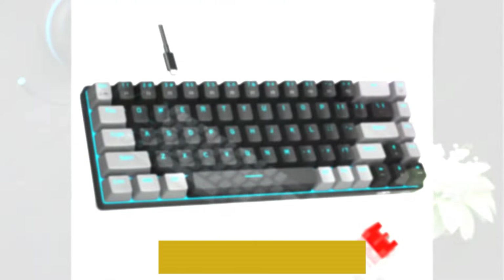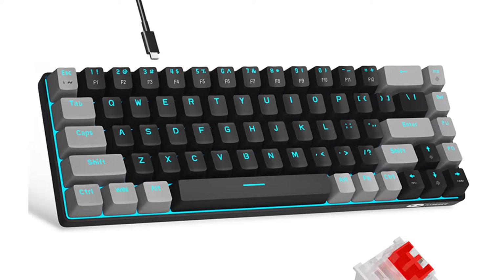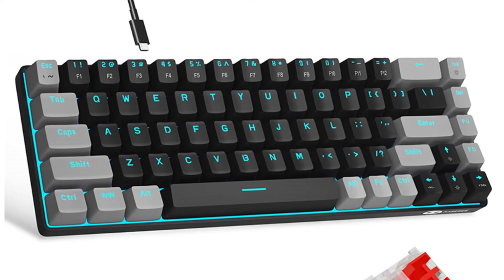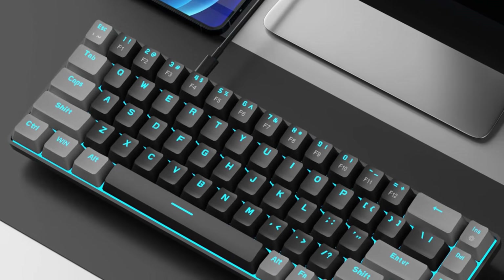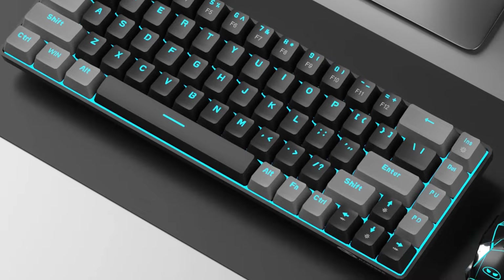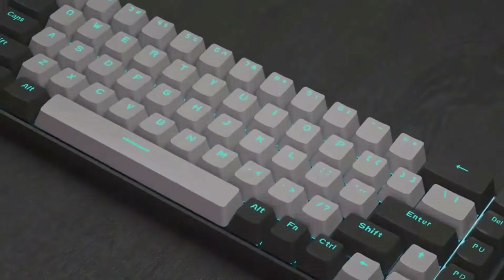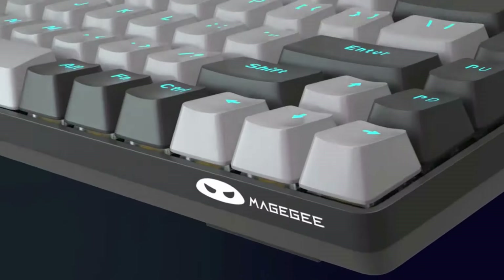It supports about 15 backlight modes. Press Fn plus Ins to control it, Fn plus to control backlight speed, and Fn plus to control backlight brightness. All 68 keys are conflict-free. The black, gray, and red mashup design features an ergonomic suspension double-color injection keycap, double kickstand feet for adjustable typing angle, and a detachable USB cable.